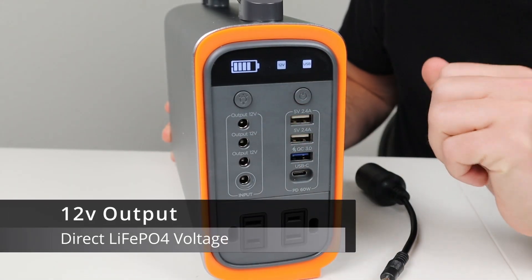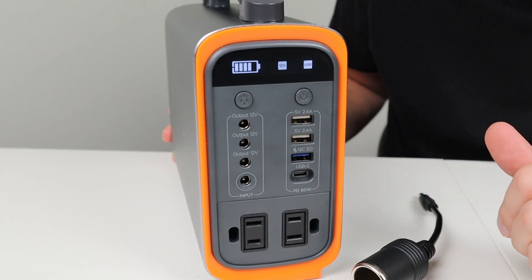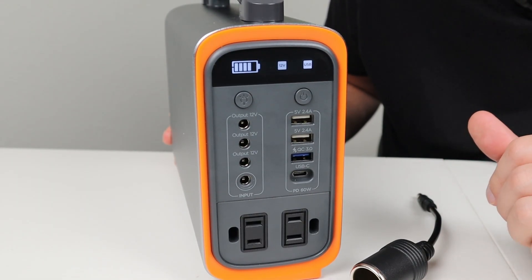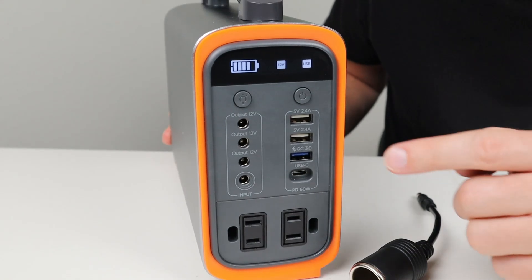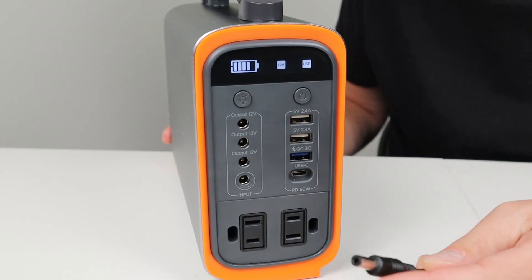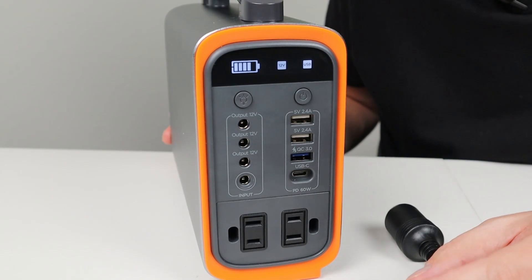In the front of this power station there are four 5521 barrel connectors — the bottom one is for charging and the top three are for output. It comes with a nice dongle that's a 5521 to 12-volt socket, so you can run any 12-volt appliance that uses a cigarette plug right off this unit. It's not regulated, but it has the direct output of a 4S lithium iron phosphate battery — when fully charged that's around 14.2 volts and when empty it's around 12 volts, so you won't have issues running CPAPs, 12-volt compressor fridges, or anything like that. These connections are rated at 10 amps, though I was able to pull 155 watts in testing. For long-duration loads I'd stick to 10 amps; for short bursts you can pull more, it'll just get a little warm.